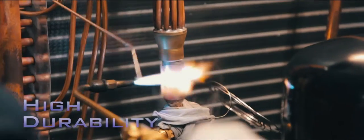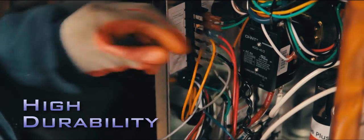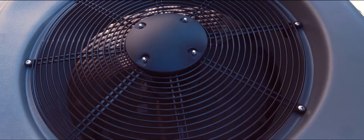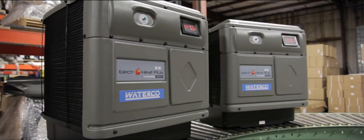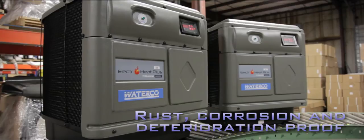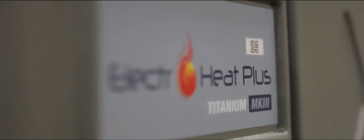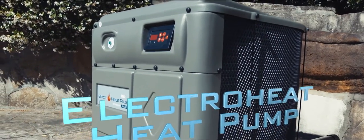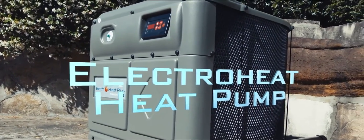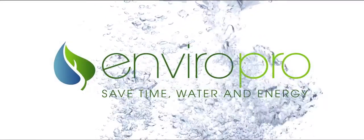Good technology is useless unless it lasts. At WaterCo, durability is also top of the list. The cabinet is constructed from heavy-duty, weatherproof ABS body panels, which are impervious to rust, corrosion and deterioration. Incorporating the latest in smart technology and long-lasting components, the ElectraHeat pump is an energy-efficient way to heat your pool and extend your swimming season.